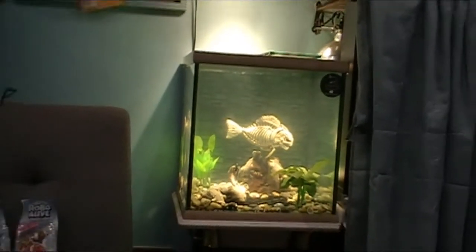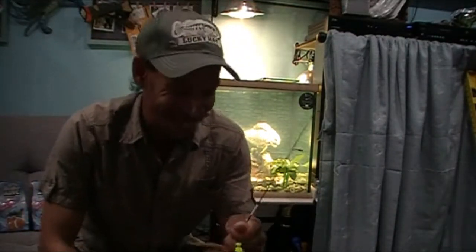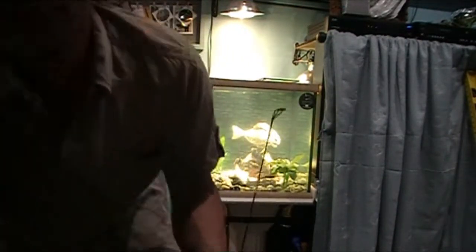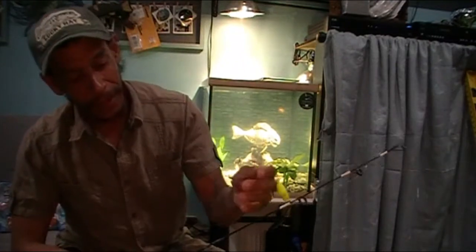Welcome back to Foul Mouth Fishing. Boredom got to me again, so I figured why not tinker around with some toys. I came up with this idea — well, I didn't really come up with it. I actually saw it quite a while ago from, I believe it was Magic Mike.